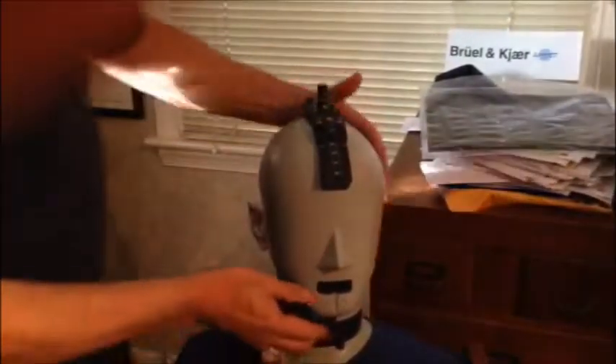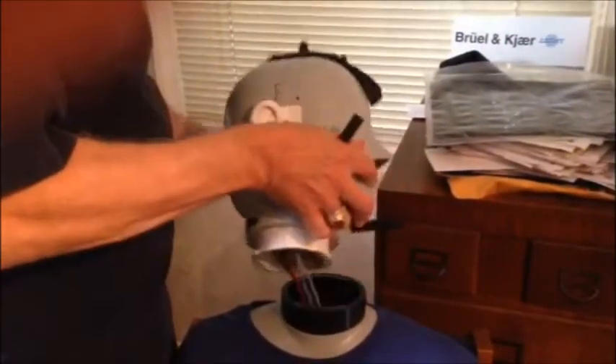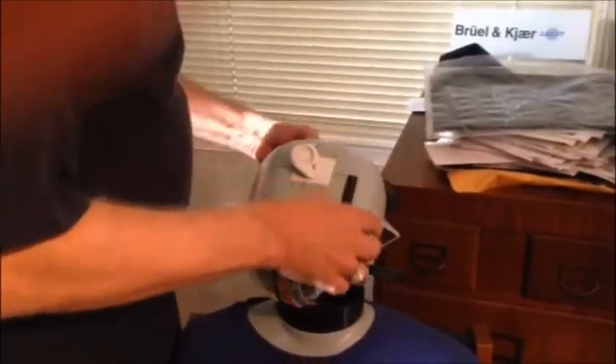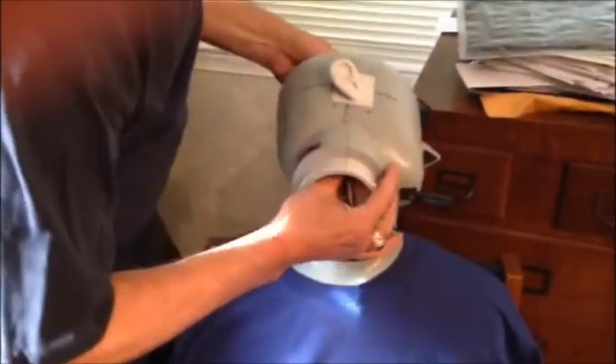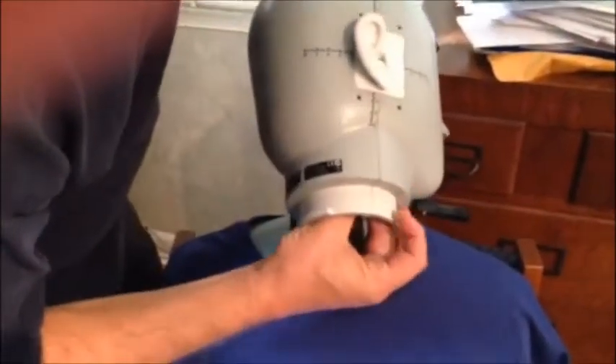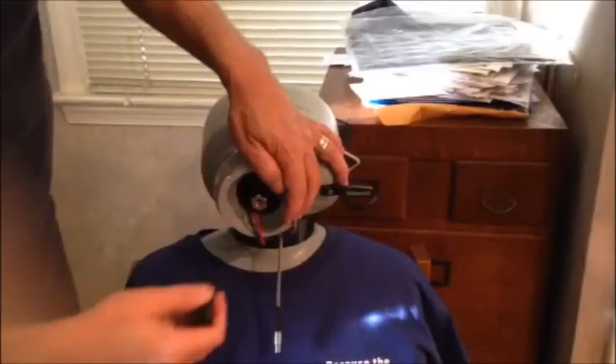The first thing we need to do is remove the head by turning it to right angles and pulling it off, then removing the cable from the preamp. You need to reach in — this is probably the most difficult part because if your fingers aren't tiny it's tough to get in. Got the cable off.